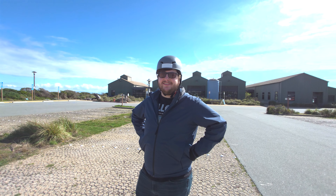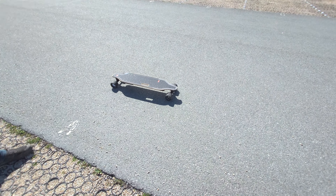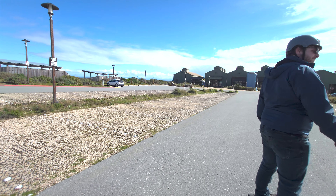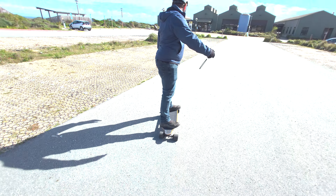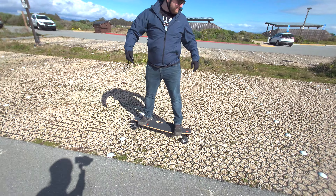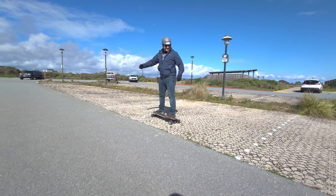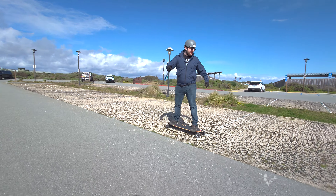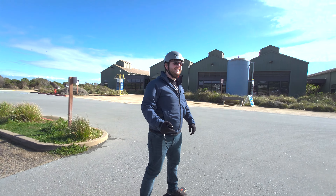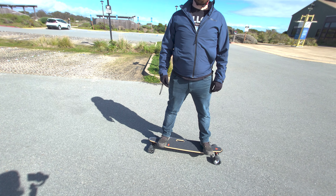I asked if he wanted to try riding on some rough terrain. He gave it a go, and it handled! This stuff is no joke, and he was doing it on 90mm wheels. He said it was a little rough, but actually more possible than you might think — his first off-roading experience.